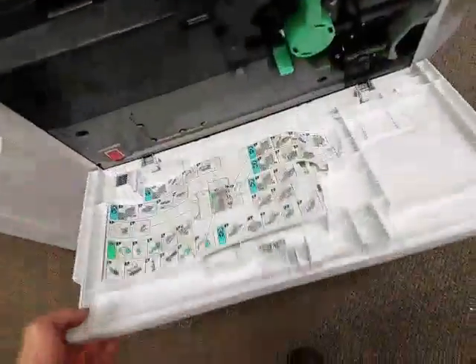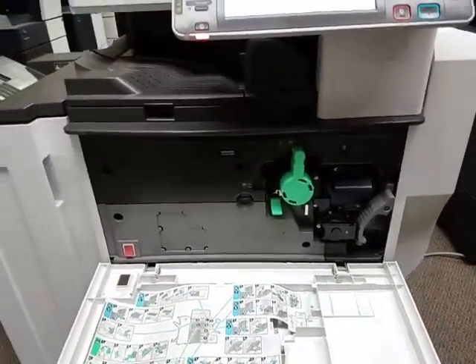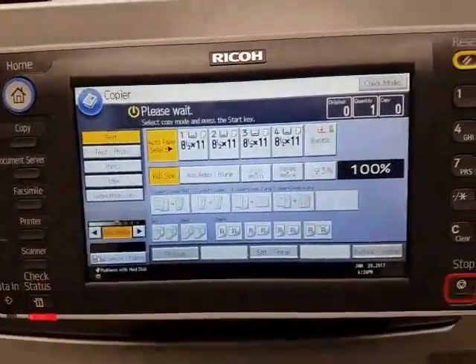And here's your front door. You open the front door and this is where your toner is. And there you have it. Right here it's telling me that the front door is open — that goes away as soon as you close it.